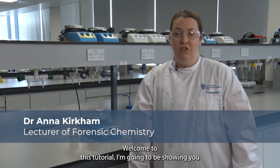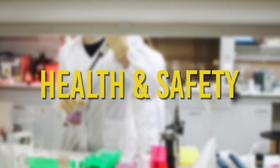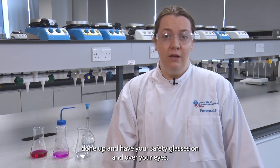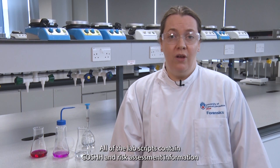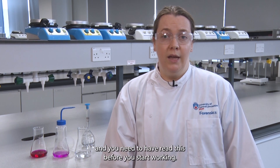Welcome to this tutorial. I'm going to be showing you how to recrystallize your product to make it purer. When you come into the lab you need to be wearing your lab coat fully done up and have your safety glasses on and over your eyes. All of the lab scripts contain COSHH and risk assessment information and you need to have read this before you start working.